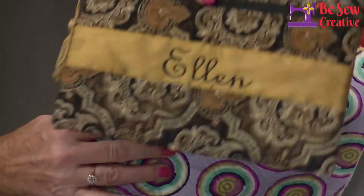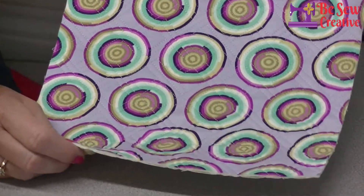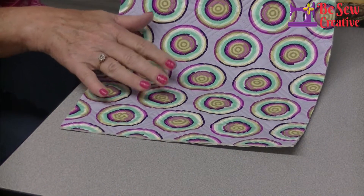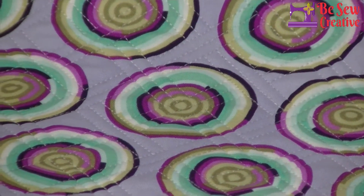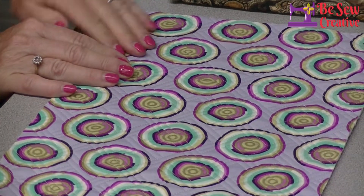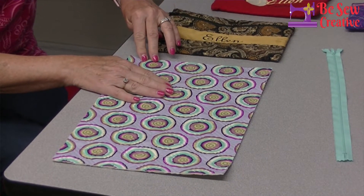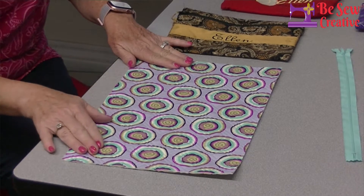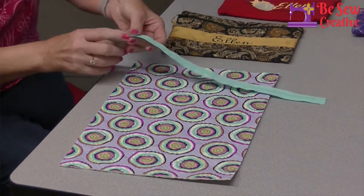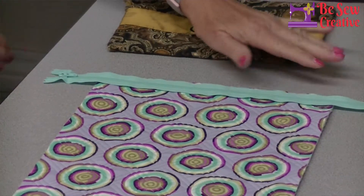I'm starting out today with a piece of quilted double-sided fabric that I made. This piece is 14 inches long by 10 inches wide. Whatever you want your bag to finish at, you want to add an inch to the length and width for seam allowances. You'll also need thread in a color that looks pretty on top of your fabric — I chose a light purple or lavender — and you're going to need a zipper that is a couple of inches bigger than the width of your fabric.